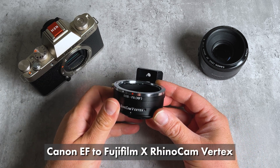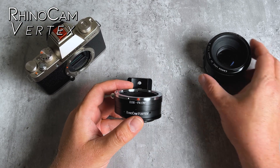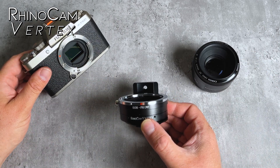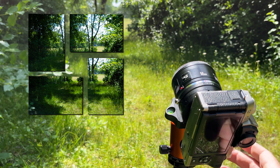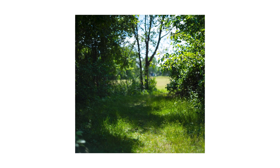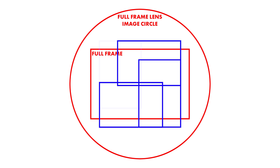Today we're taking a look at our Canon EF to Fujifilm X-mount RhinoCam Vertex Stitching Adapter. This is a lens adapter that allows you to capture more of the image circle of a full-frame lens on an APS-C crop Fujifilm X-mount camera. The adapter rotates the crop sensor around the center or vertex of the adapted Canon EF lens. You take four photos and then stitch them together in post for a square stitched image.